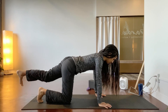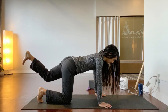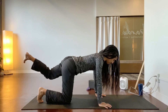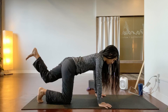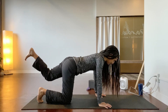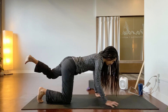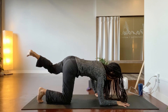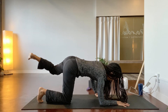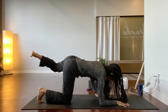Bend the left leg and start to rotate — move the thigh out, move the thigh in, move the thigh out, move the thigh in. Stay here a little, roll to the right forearm, lift the right side ribs a little bit, and start to pulse the left leg going five, four, three, two, one. Stay there.